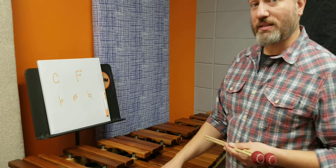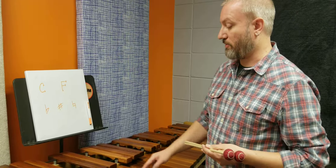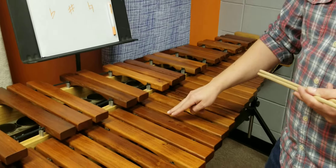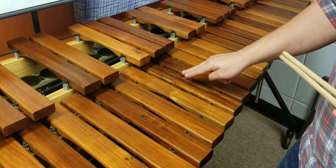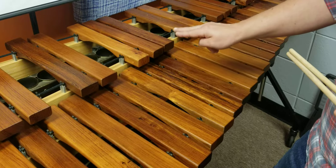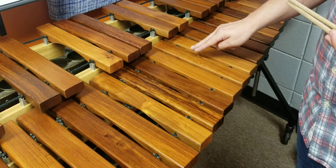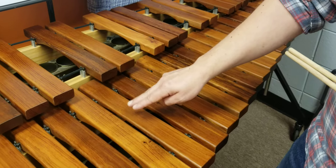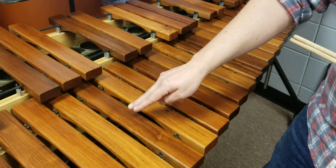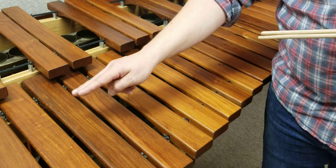So if I know that that is a C, I can count up or down to figure out the rest of my notes. For example: C, D, E, F, G — and in music after G we go to A, B, and there's another C. I could also go back to the C and go backwards: C, B, A, G, F, E, D, and there's another C.